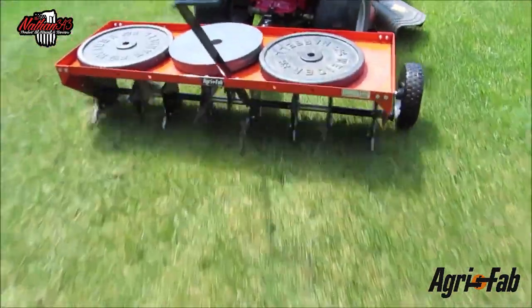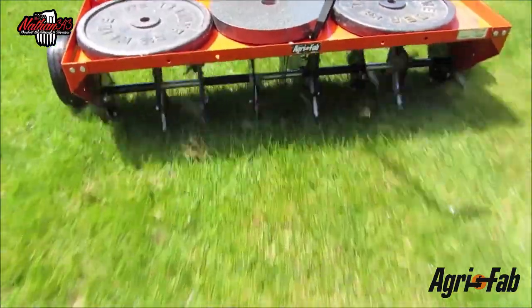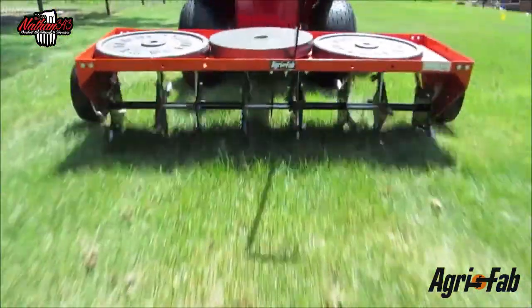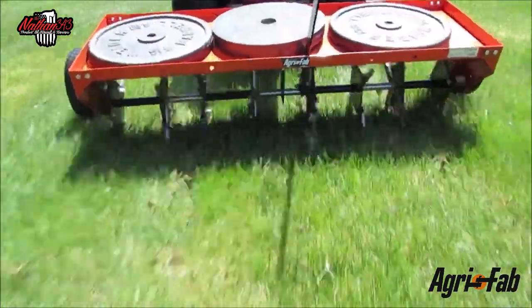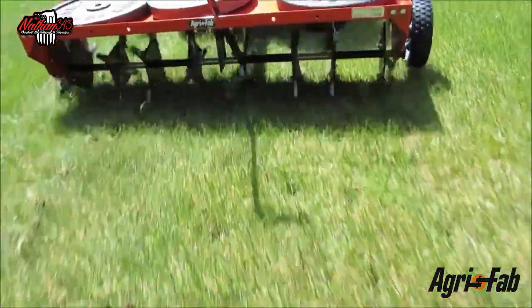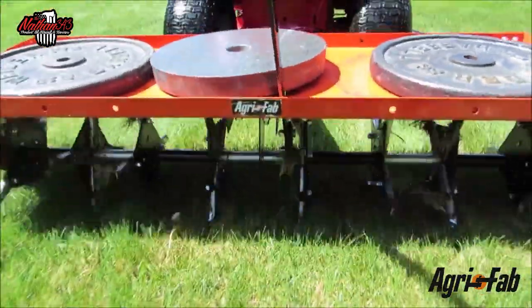The reason for aerating is that it pulls plugs to allow air, nutrients, water, seed, and fertilizer down into your roots, which will help promote better-growing, much greener grass. When the grass gets more oxygen to the roots, it turns a better green. Aerating in the fall is definitely the best time to do it.